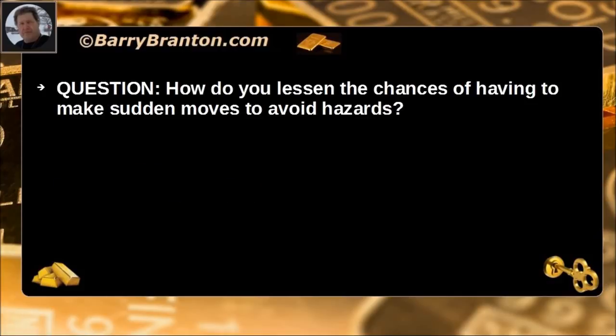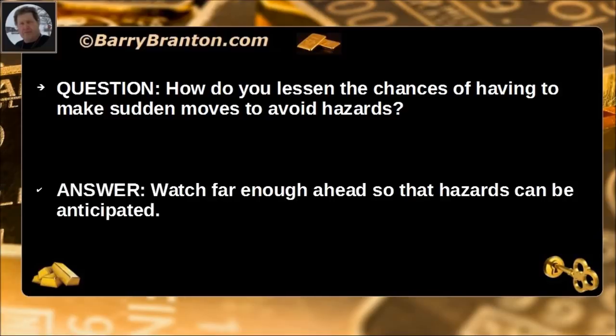How do you lessen the chances of having to make sudden moves to avoid hazards? Watch far enough ahead so that hazards can be anticipated.